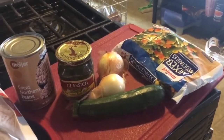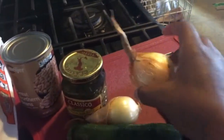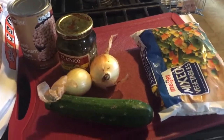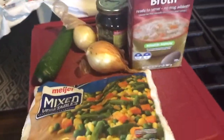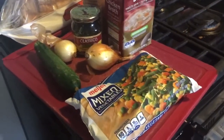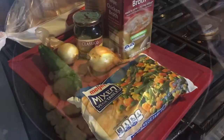Alright guys, this is super duper easy. What I'm going to do is slice up the zucchini and the onions — these are from my garden — and sauté them in a skillet. Once I'm done with those, I'm going to dump them in a pot and add the chicken broth, the mixed vegetables, and a can of great northern beans. Then I'm just going to let it simmer. The pesto right here is for the grilled cheese sandwiches along with some sliced cheese — American, sharp cheddar, just whatever you like. So that's it in a nutshell.